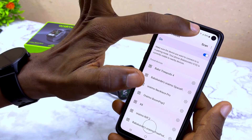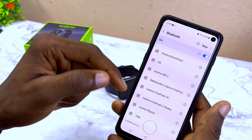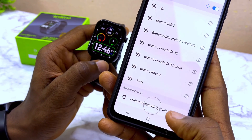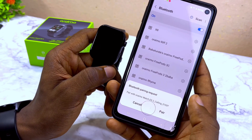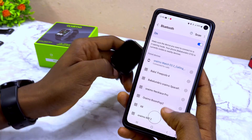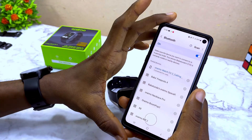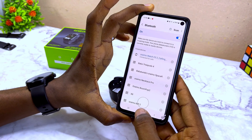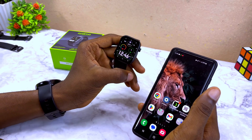The next thing to do is to scan for the Bluetooth of the smartwatch. Select the scan option from your smartphone, swipe down, and you'll see the Oramowatch ES2 showing there. Select it — that Bluetooth is for the calling function. Pair it up and the Oramowatch ES2 will appear on the Bluetooth list, so you can now use it to make calls.